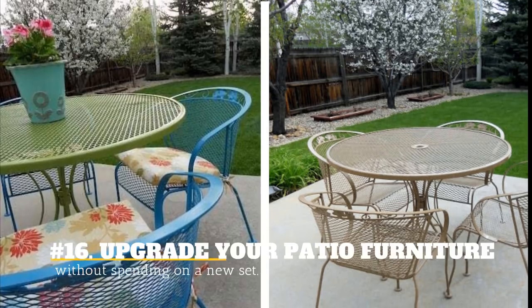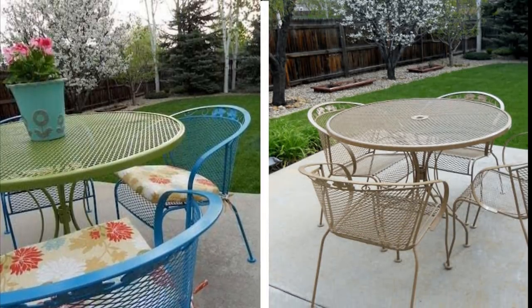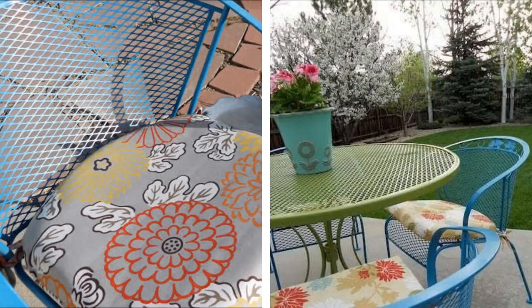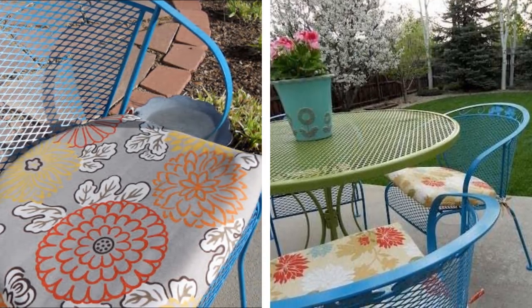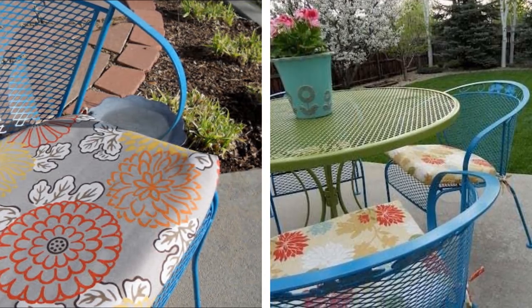16. Upgrade Your Patio Furniture Without Spending On A New Set. It's not practical to buy new outdoor furniture when you get tired of it. You can make your patio furniture new again simply by covering it in spray paint. This spray paint has a classy effect that makes it look like you bought a completely new set.